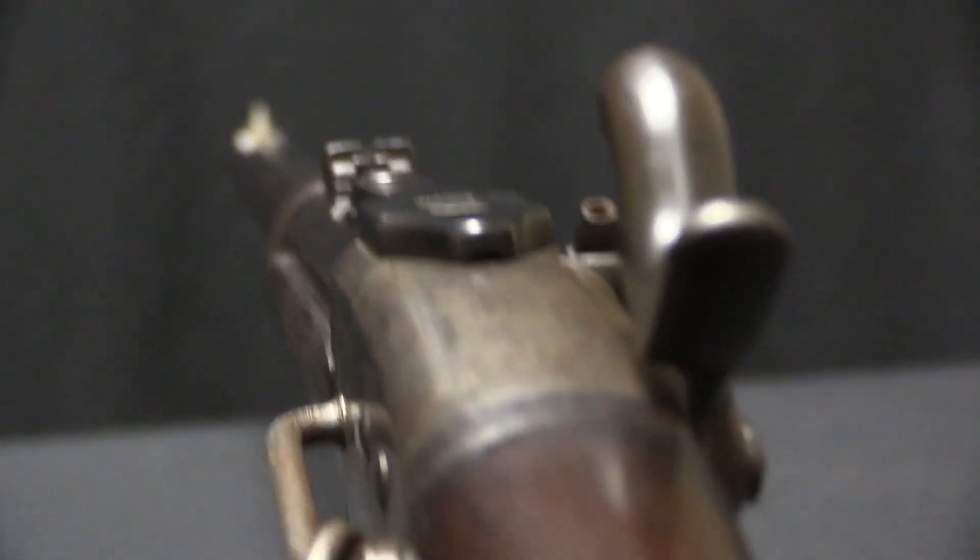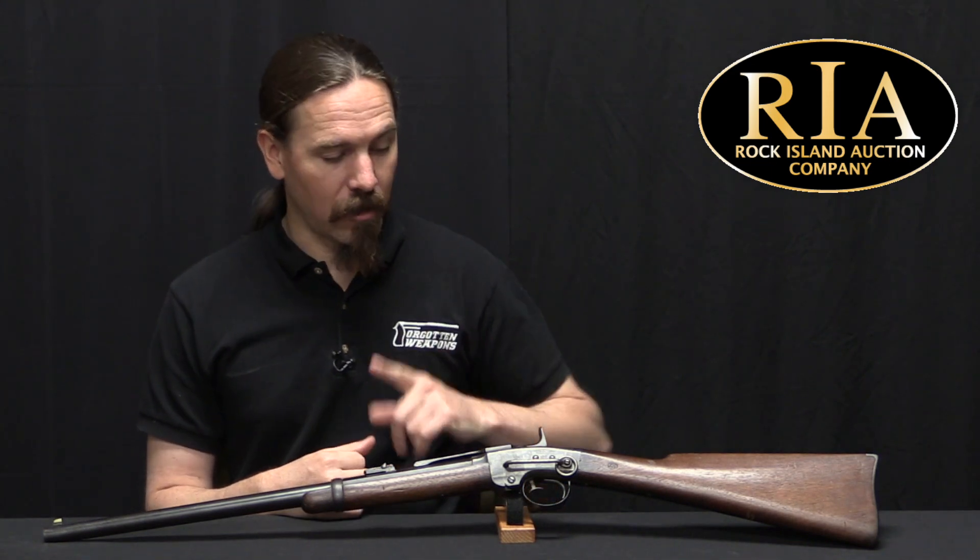However, Pulteney & Trimble's manufacturing subcontractors weren't able to make good on this, and ultimately of that contract only about 1,500 would be delivered. However, Pulteney & Trimble were competent business people and they solved this problem and got more guns into production. And there would actually be a pretty much continuous sequence of contracts for Smith carbines through the course of the Civil War, with a grand total of about 31,000 being delivered to the military in total.